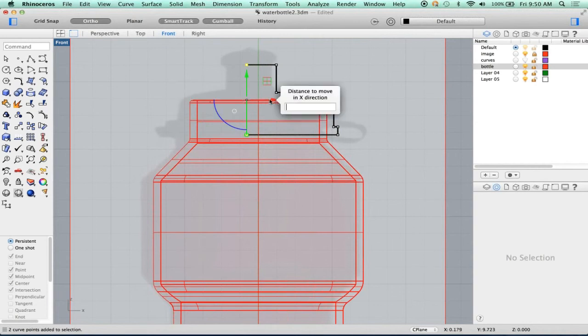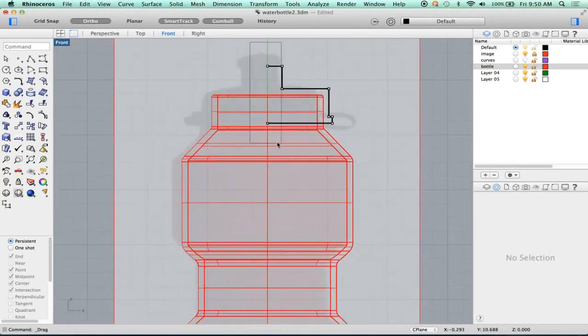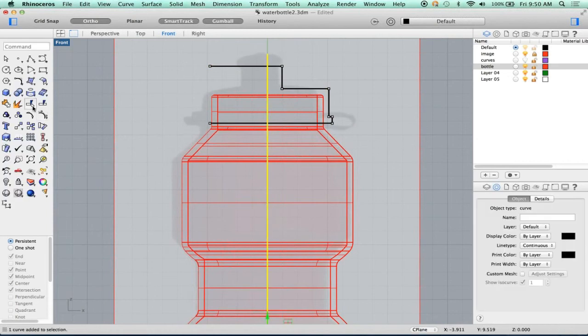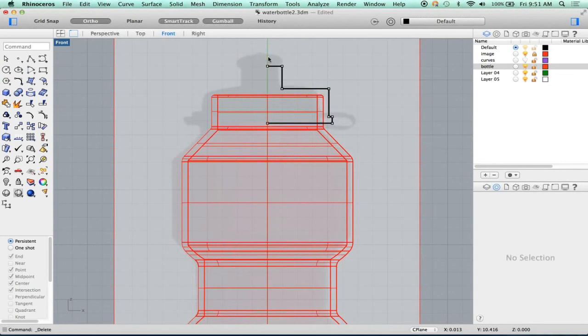Now, if I snap this... my gumball is set to snappy dragging. So we're just going to move those to zero. I can also just trim these. I'm going to start a trim line at zero and bring this up. Then trim — either using the trim tool here, or I can just type trim. I want to cut this one, not that one. So now I've trimmed this exactly at zero.